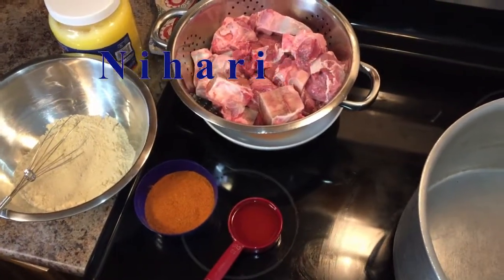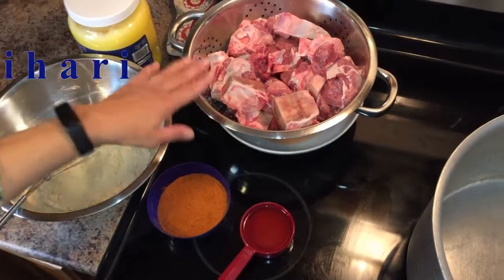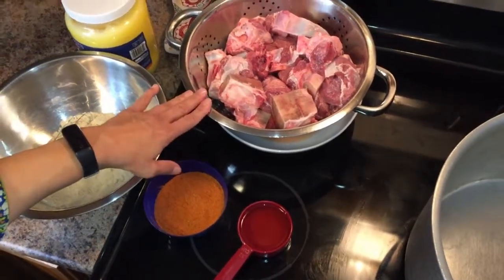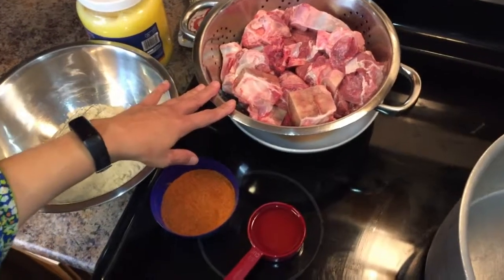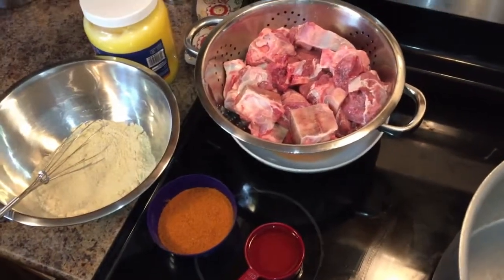This morning I'm going to be making nihari, which is my son's most favorite dish. He would request it and ask me to make nihari for him all the time. So today I'm at his house and I'm going to be doing nihari.